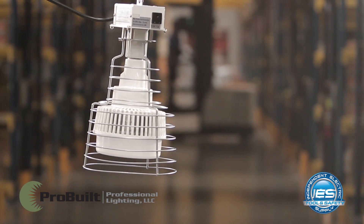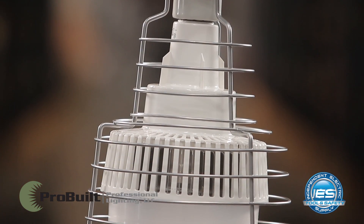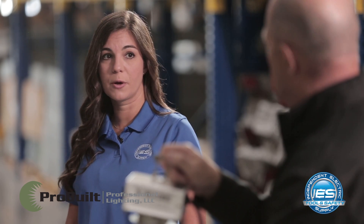It's a very energy-efficient lamp, which is really important given the temporary power you're pulling at a job site — the less you pull, the better off you're going to be. It's very lightweight, and as a high-bay light it's more economical than the competition as well.